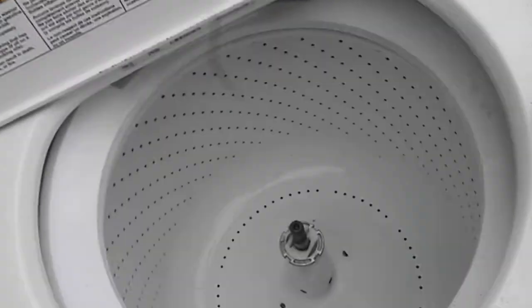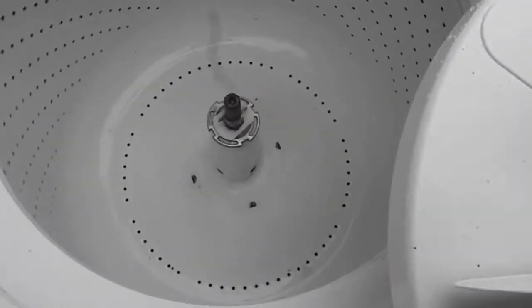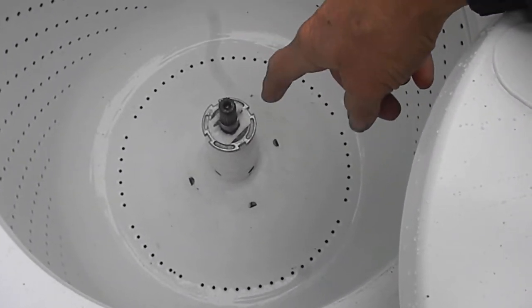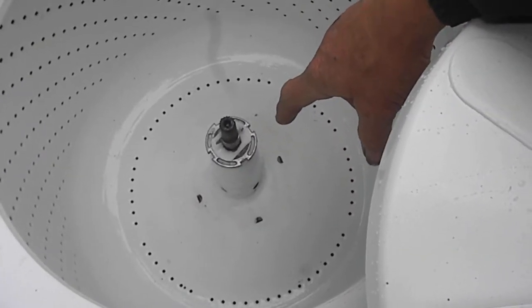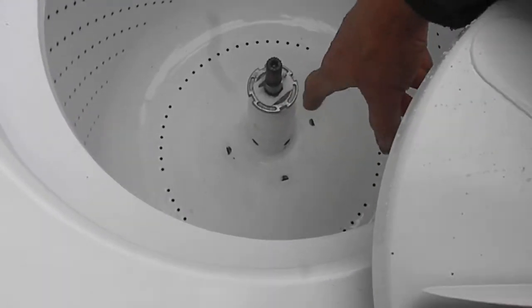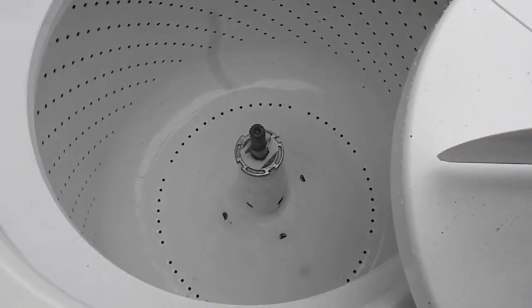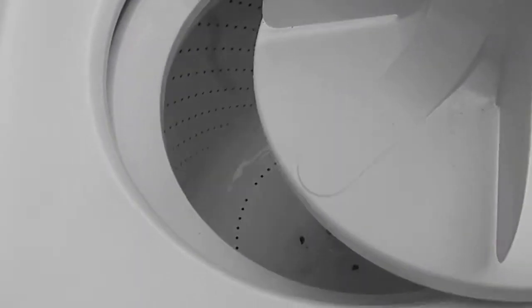If you're really industrious, you can pull that nut off — it's a regular right-handed thread — and pull the barrel out. Sometimes it's kind of tricky. A lot of times I'll heat this up to pull it out because it's kind of tight. Use some WD-40 in there to loosen it up a bit.